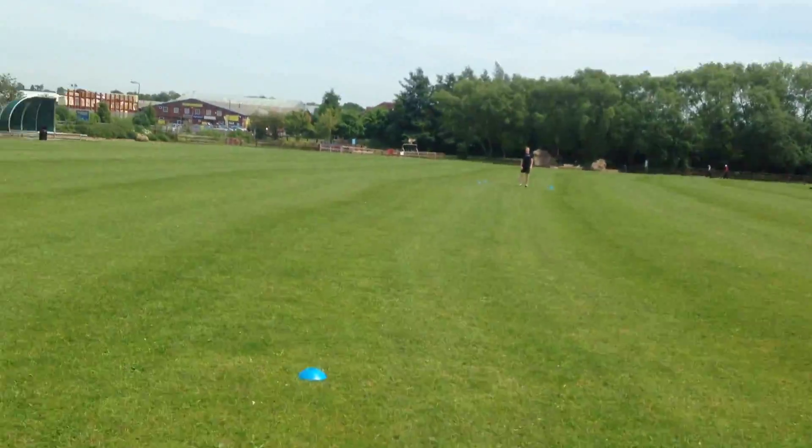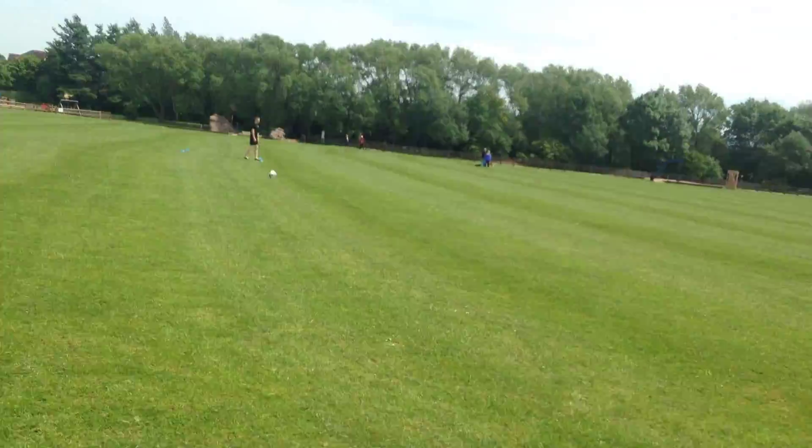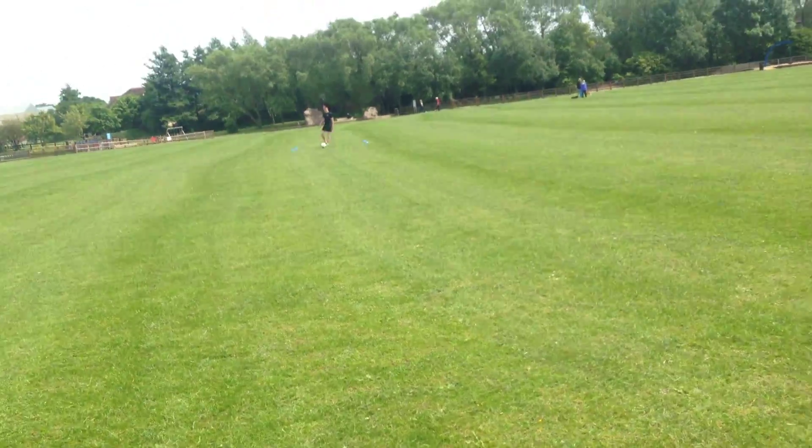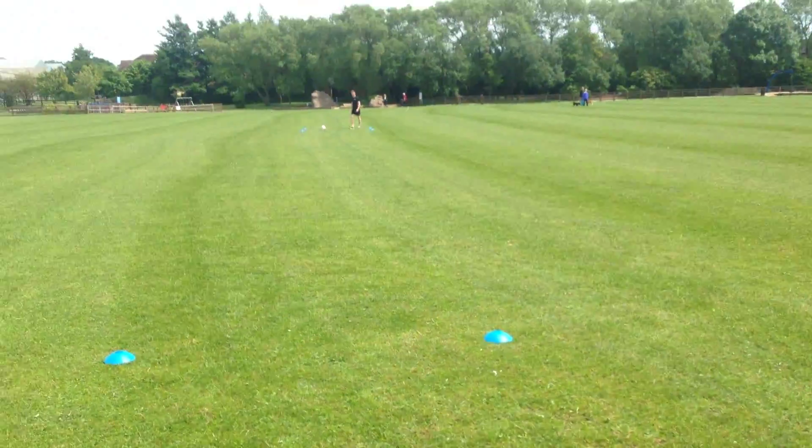That one was a lot closer that time — that was a much better attempt. So George is a lot closer. Just try and get it straight so you're coming up here. You should make sure you're using the correct movement.